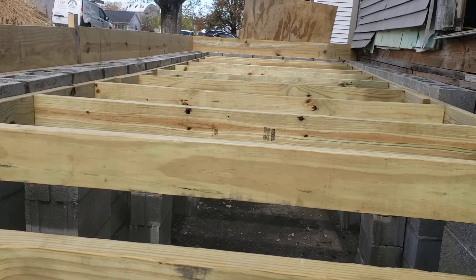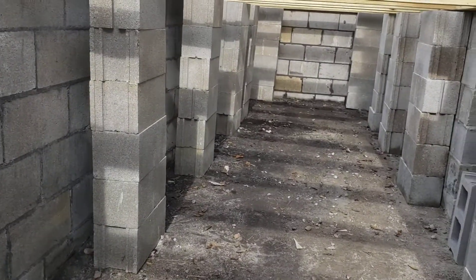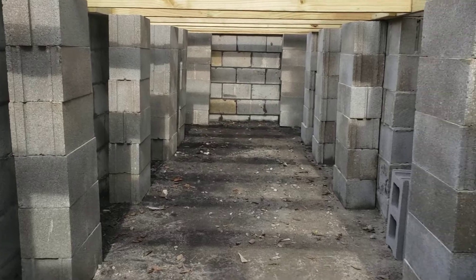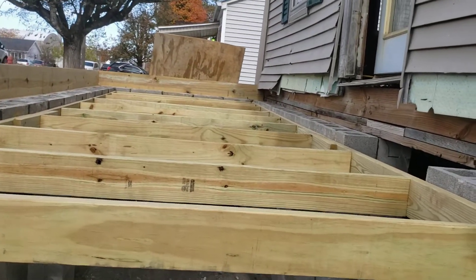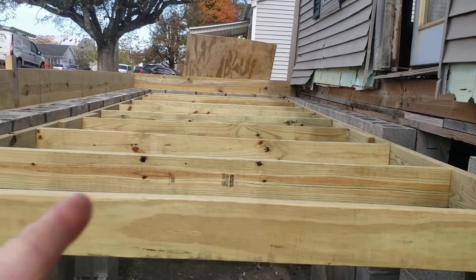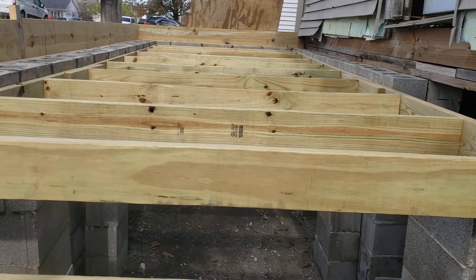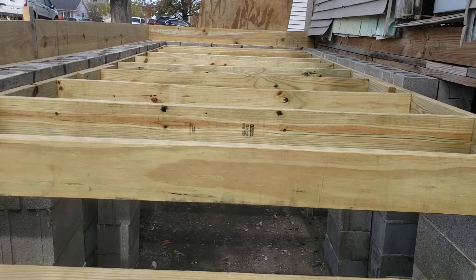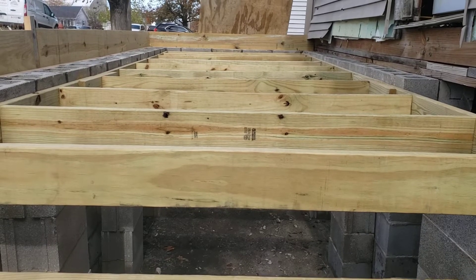Being self-sufficient, I came up with this plan of building the pillars and building the deck frame on top of it. Now that I've got the frame down, I'll just put some plywood cross from side to side, link it down through here, screw it down. Then it should be ready to come back in a few days and pour the concrete.